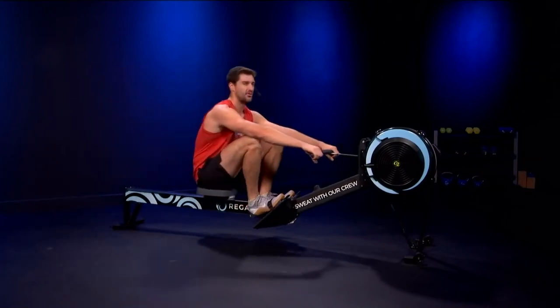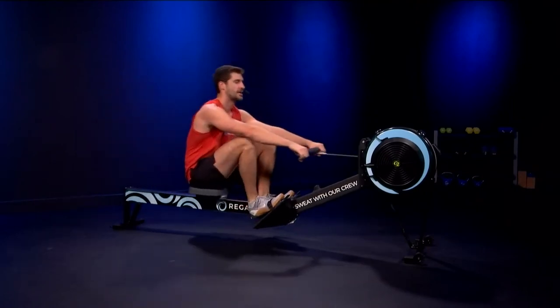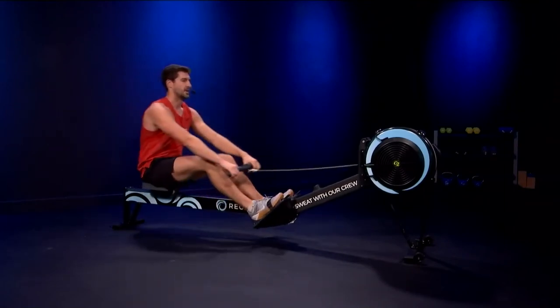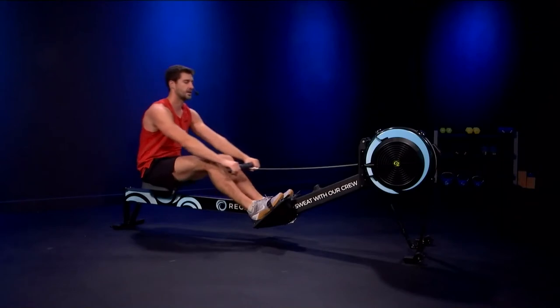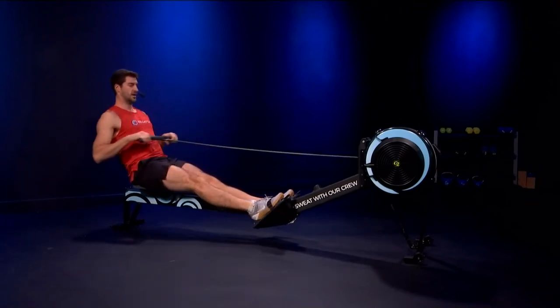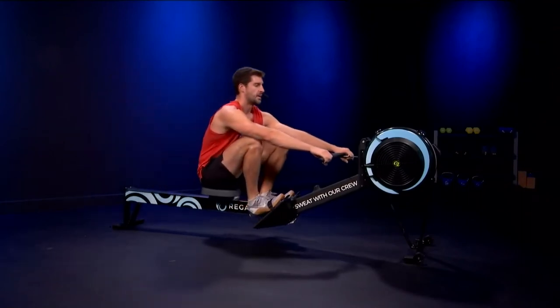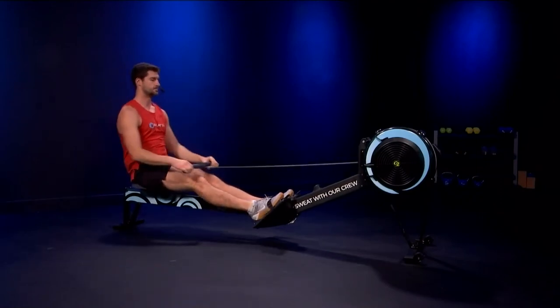Doing a great job so far. Stay consistent — this is where the work finally starts to catch up with you a few pieces in. If you're having trouble feeling the intensity, maybe put your fan up just a little bit — nothing higher than a six though. You want to usually stay between a four and a five on the fan setting. About a minute to go of rest. We're going to lengthen back out and find that rhythm again.